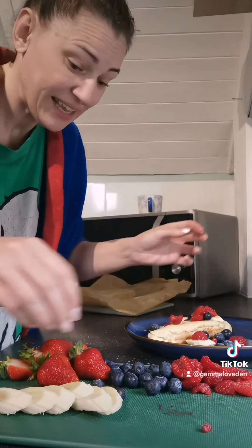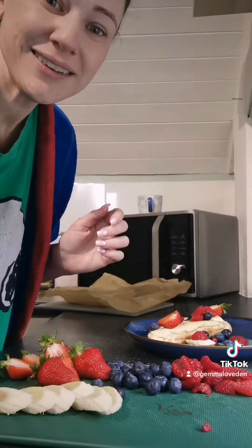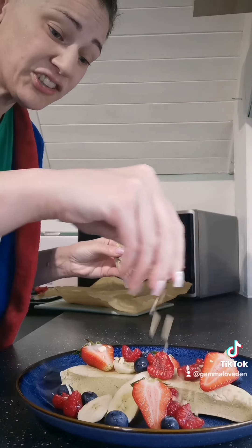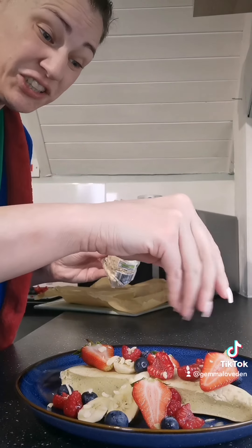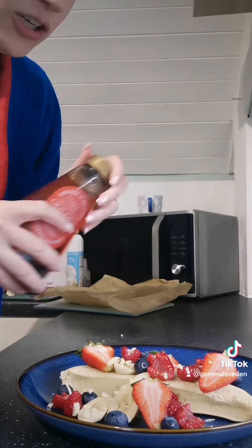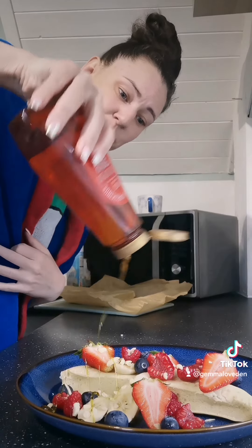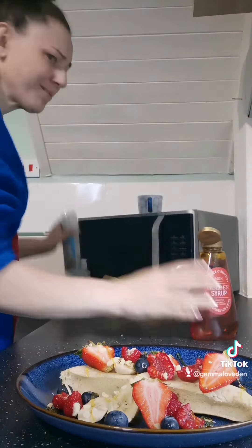It doesn't have to be pretty, it just has to be yummy. I'm just going to simply add some chopped nuts — you don't have to do that. I just find the extra fibre and the crunch is a good texture, and my children will eat them. So I'm literally just sprinkling that all over the plate. I've just got some golden syrup — it doesn't matter what brand or make — sprinkle that over like that. Bit of whipped cream, just because.